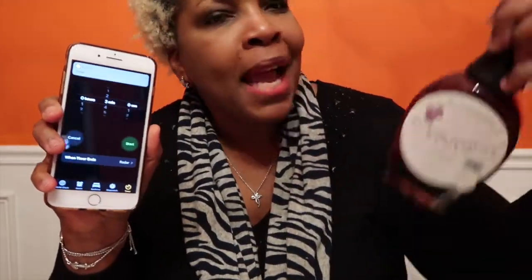Well, guys, I hope that you enjoyed this episode of In3 to Review Thursdays with me, Lisa, showcasing my Blackberry Patch syrup. Until next time — peace, love, bye!